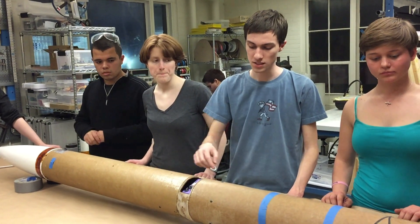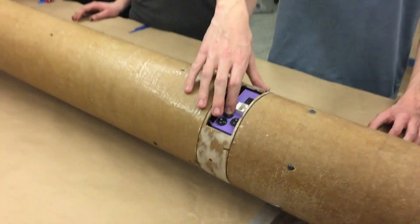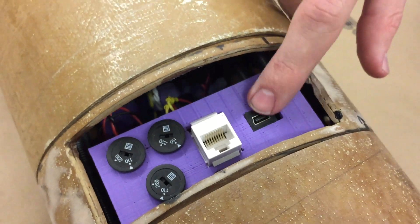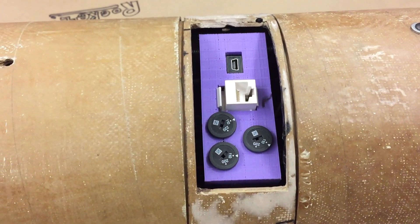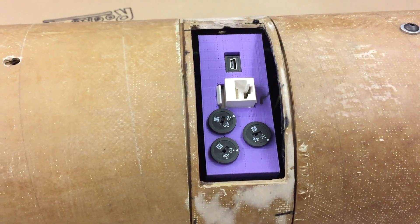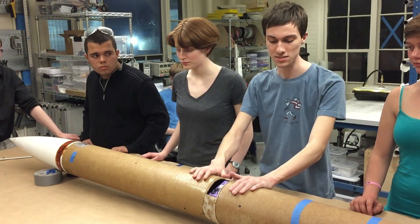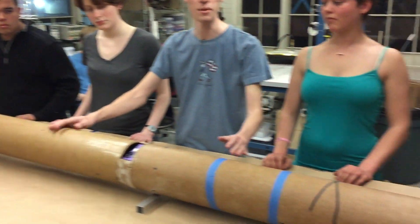Those systems are armed from the switchband here. One switch arms pyros, one switch is power for the custom-designed cape, and one is power for the TeleMetrum. We also have the ability to control the BeagleBone from the switchband so we can very quickly make changes as needed even after the vehicle is integrated. There are D-sub type connectors that pass the pyro signals up to backup recovery and down to primary recovery.